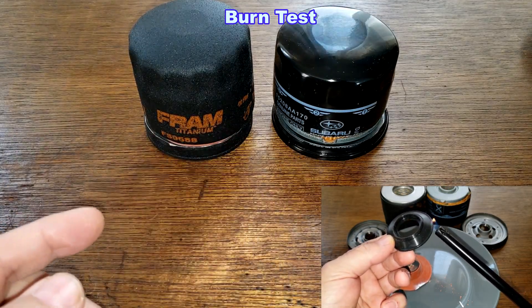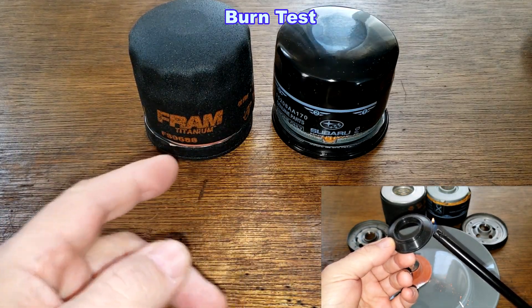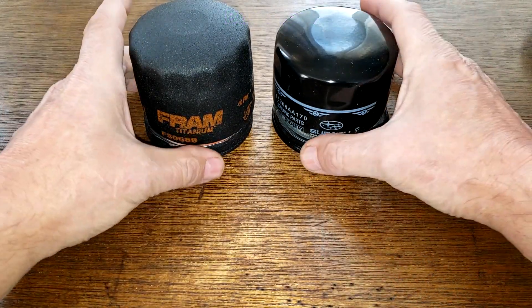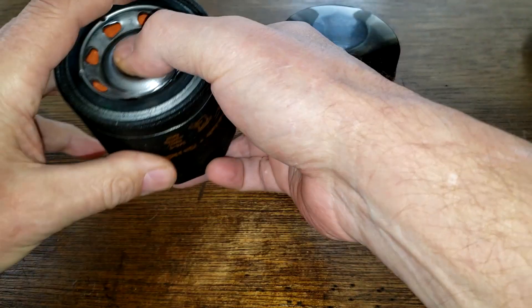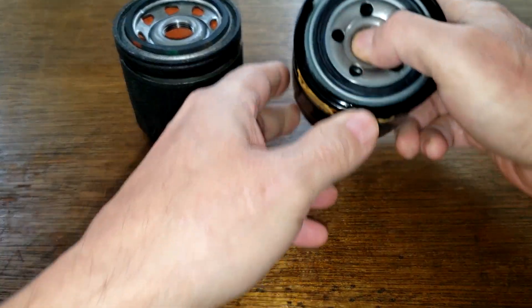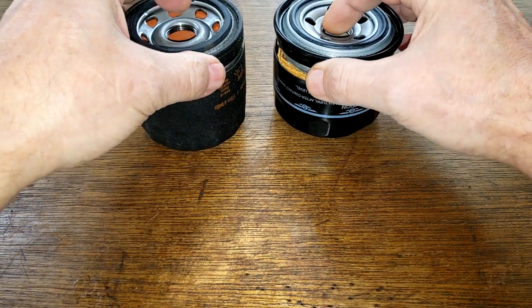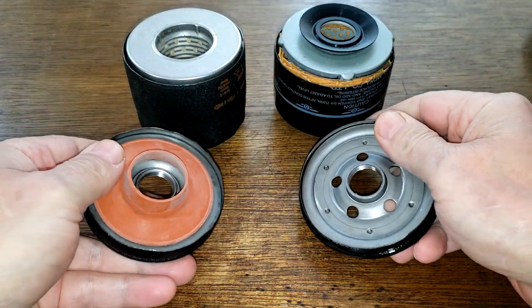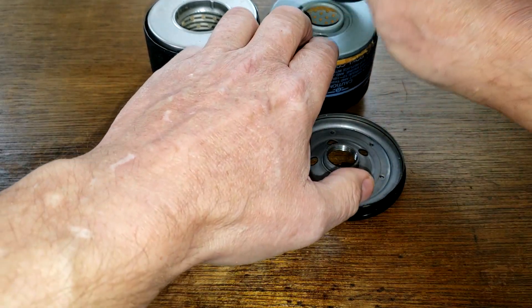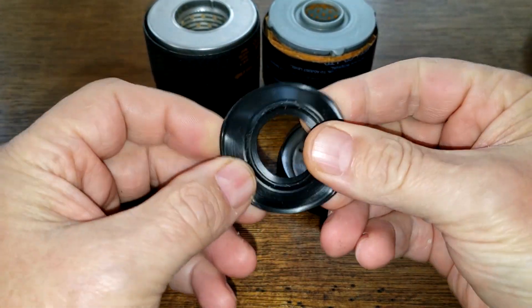So today we'll do a test on these two filters — this one is silicone for sure, and this one's a question mark. Let me take these oil filters and flip them over.